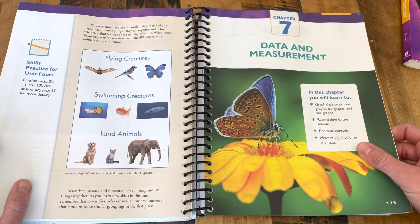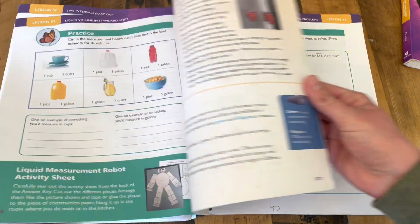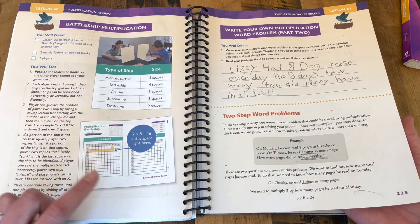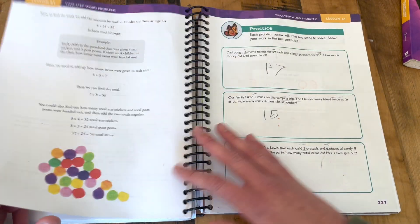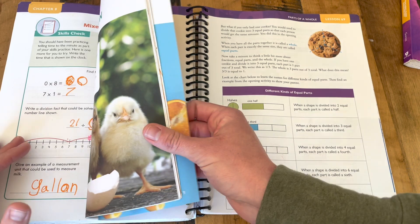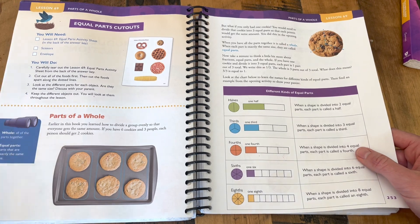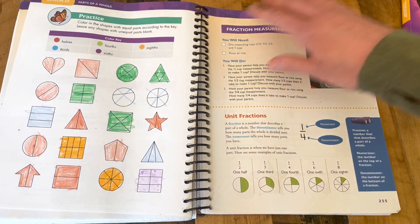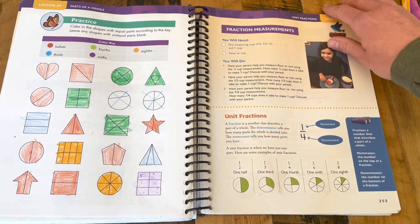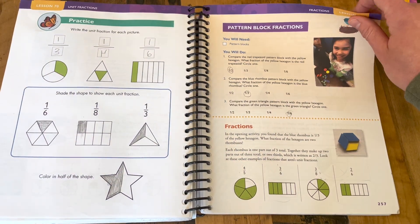We move through another unit of data and measurement — reading clocks. Battleship multiplication was a big hit — making her own battleship game. Then circling back to division, fractions, and an introduction to fractions. It's such a gentle introduction to fractions; it ties it in with not only division but also geometry to really give them that foundation for what is a fraction and why do we need to use them.